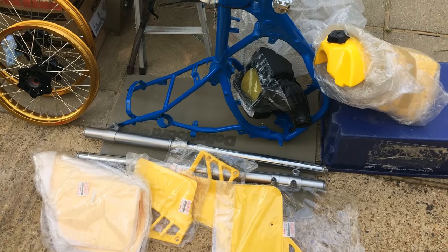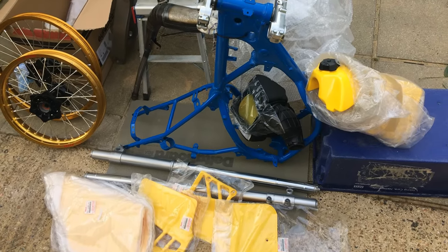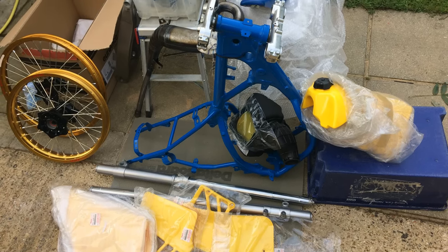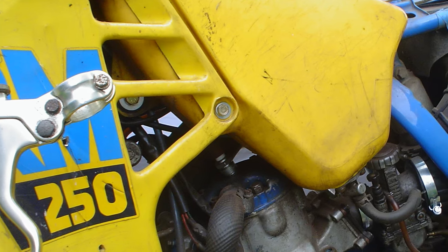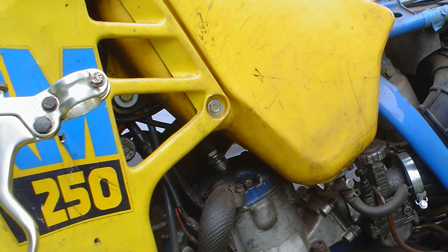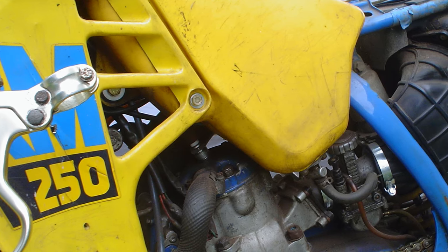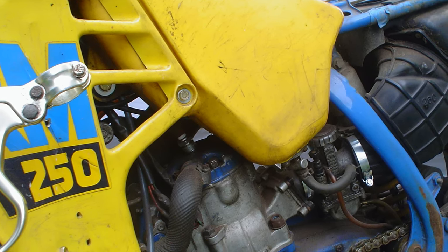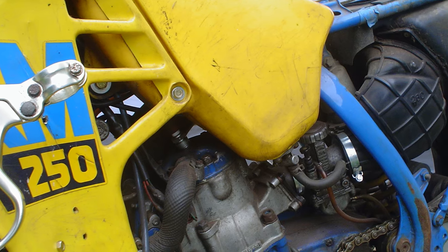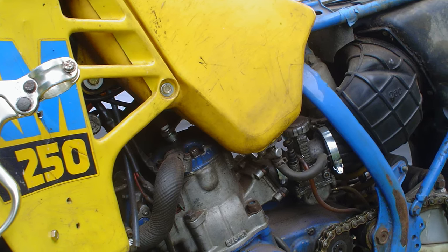Steve managed to find things like a brand new air box, original plastics, and a brand new seat. And although a large percentage of the components that have gone into restoring this bike are new old stock parts, some of the others that he couldn't find, he simply restored the original 1988 components that came with the bike. So at the end of the day, this was still eventually going to be more or less a brand new RM250 from 1988.